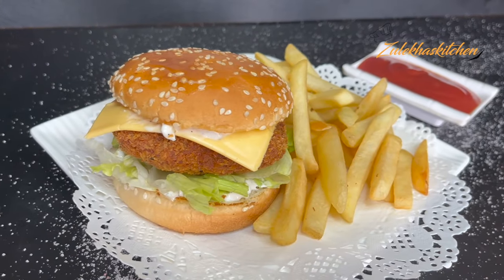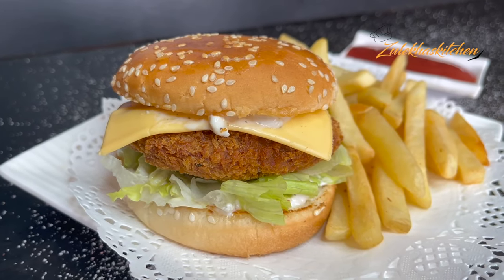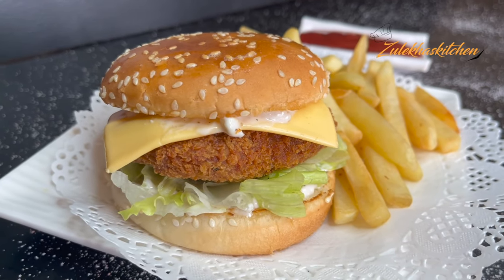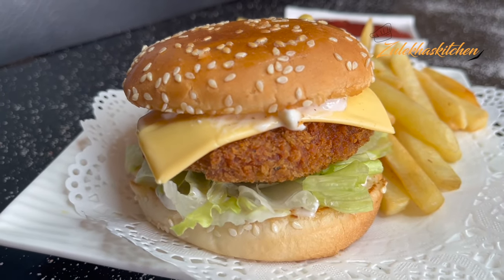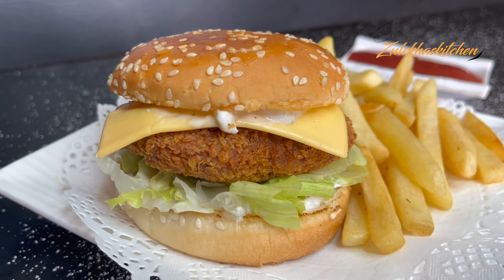I have also made a fish burger recipe — I will put the link in the description. If you want to see different styles of burger, comment below and I will make it for you. Today's delicious chicken burger is ready. If you liked this recipe, please share and like this video. I will continue with a new delicious recipe. Until then, take care — Allah Hafiz, bye bye.